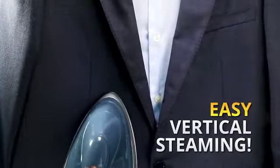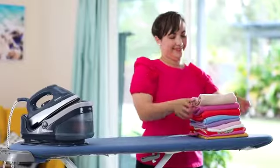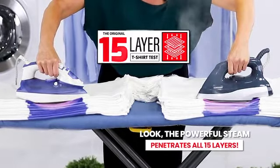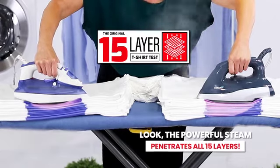Blast thick, heavy creases — iron fast and crisp, just like high-end retailers. Power through a pile of heavy laundry in half the time. Watch this 15 t-shirt test with colour-changing paint: the regular iron struggles through six layers, while the Quick Press powers through 15 so much faster.